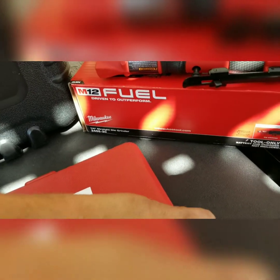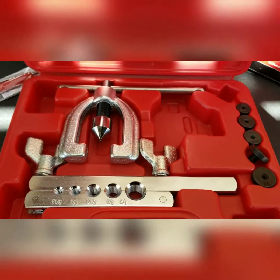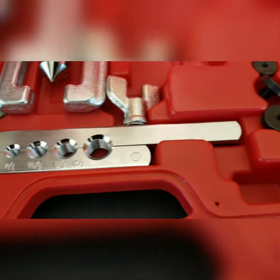Look at what's in the flaring kit. Standard. There's the clamp — that flares it, holds the brake line. The adapter's for the double flare.